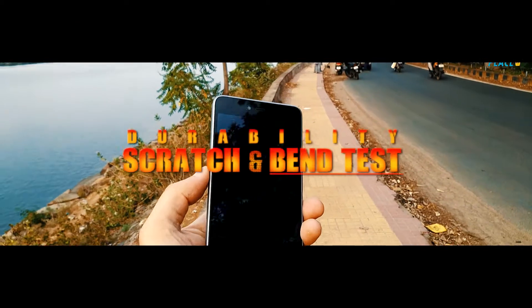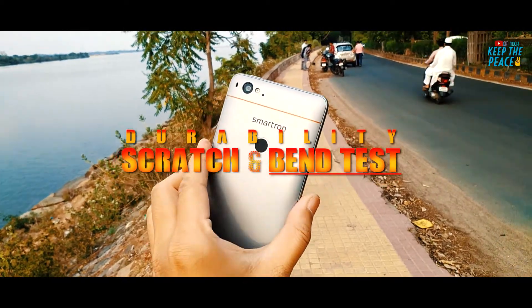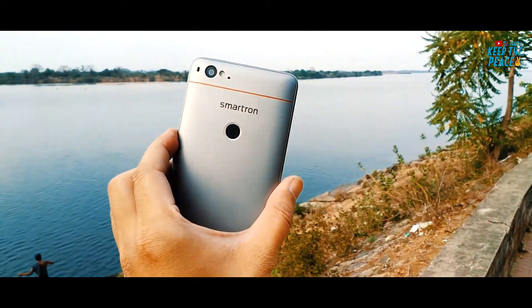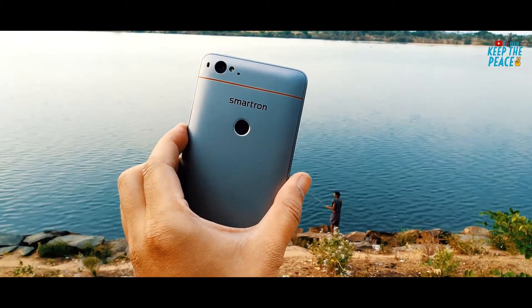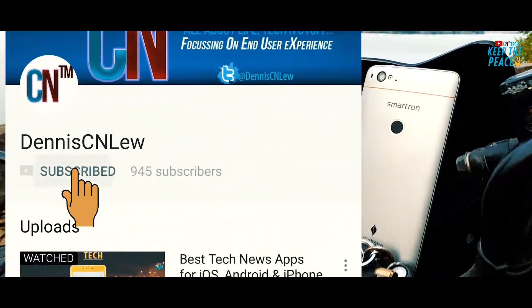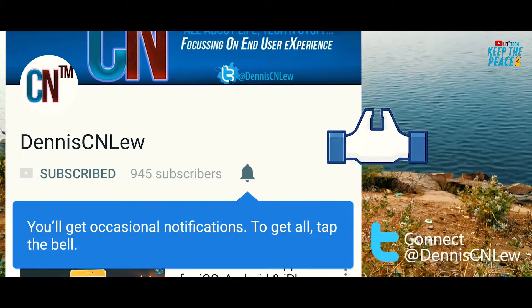What's up guys! In this video, let's check out the durability of the Smartron Sachin Tendulkar phone! This is the second time I'll be testing the durability of a phone after the moderate success of my last test on the Redmi 4A. That's why I decided to continue with the series! If you are new to my channel, make sure to subscribe so you don't miss any of my new videos, and leave a like below!